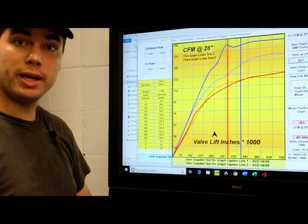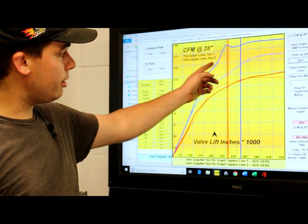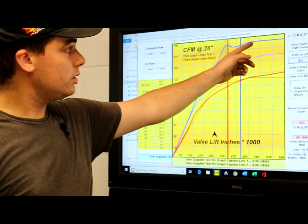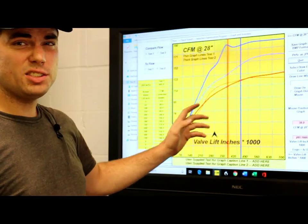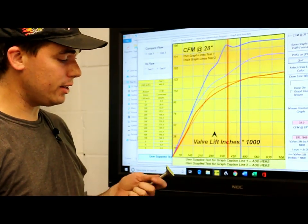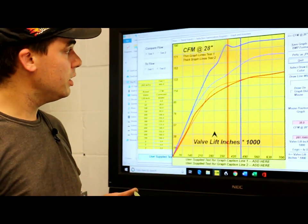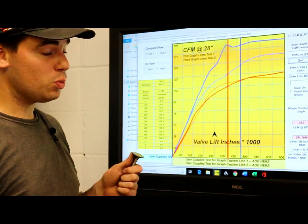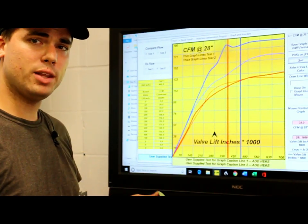We now have our curves — baseline versus after we've done our bowl work. The intake fared very well, especially up at the mid to top lift range. The exhaust didn't fare as well, and our belief is it's due to not having a good radius on the exhaust valve we're reusing. We're going to have to tackle that as well as the bumps still being in the exhaust port. So now we're going to go and take out the exhaust bump.